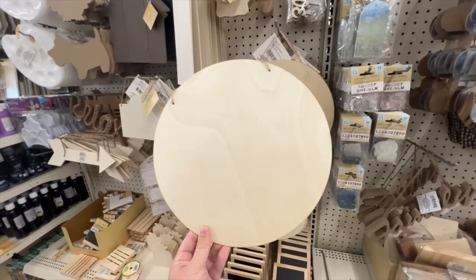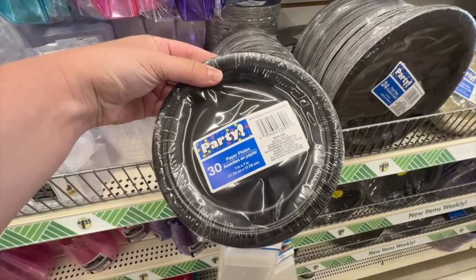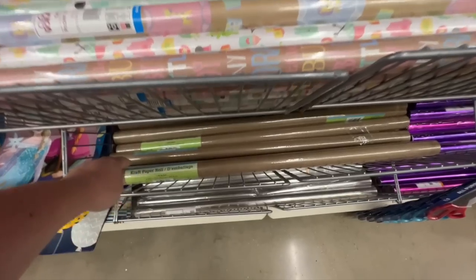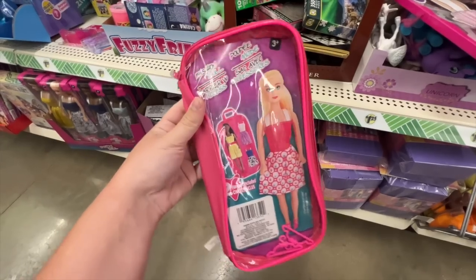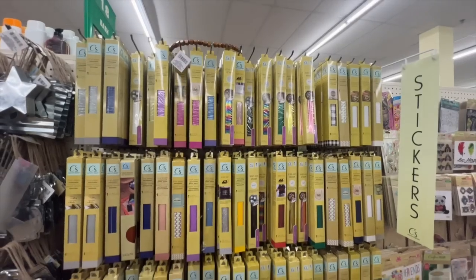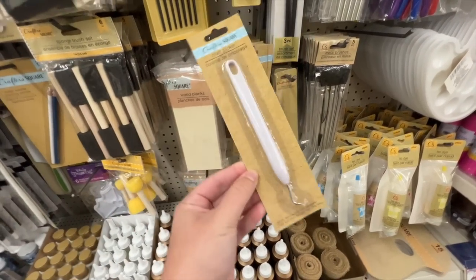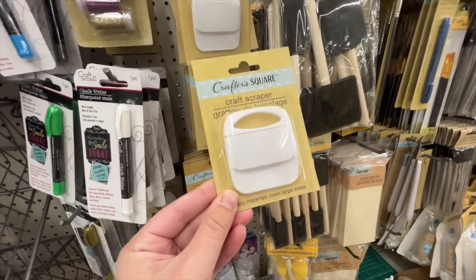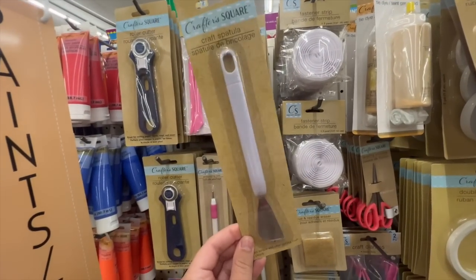A few more of my favorite Dollar Tree finds: wood rounds — you can't beat $1.25 for wood door hangers. I also love grabbing paper plates as a paint palette and tablecloths for covering your work surface when painting. Craft paper rolls are another great option for covering tables in DIYs. I recently discovered these little Barbie doll clothing containers — once you unzip them and remove the marketing, they're great storage bags. For Cricut supplies, Dollar Tree vinyl isn't the best but is great for practice; however, their tools are an exact duplicate of Cricut brand ones at a fraction of the cost. Stock up on weeding tools and scrapers especially.